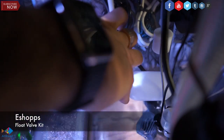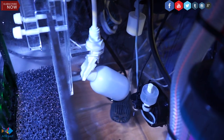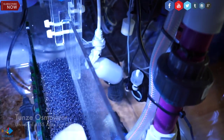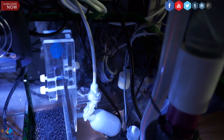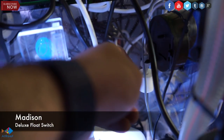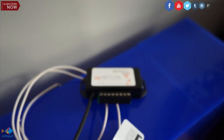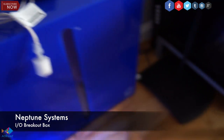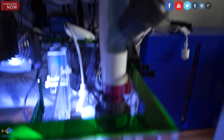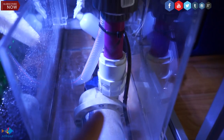I also have the Madison float switch on top of that in case things go wrong. The Madison switch is connected to my breakout box from Neptune System Apex. Again, this aquarium is all just talking together — every system communicating with one another.